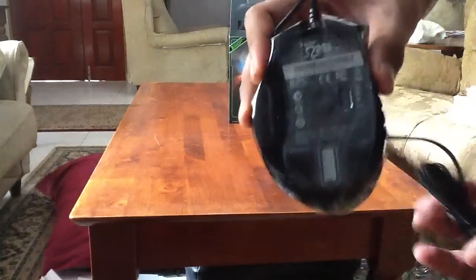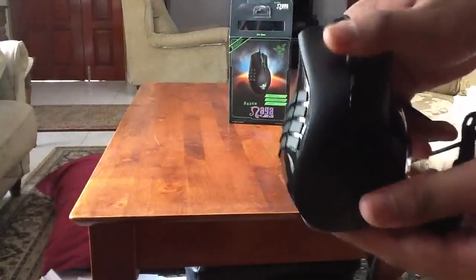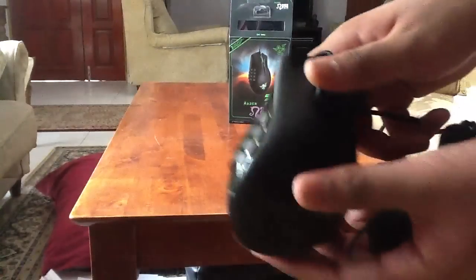That's it for my unboxing. I'll see you for the review. Bye-bye, ciao!